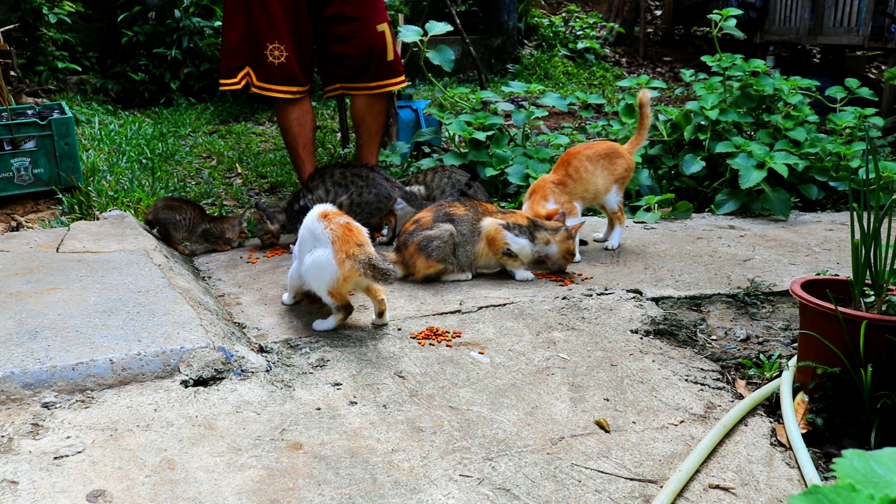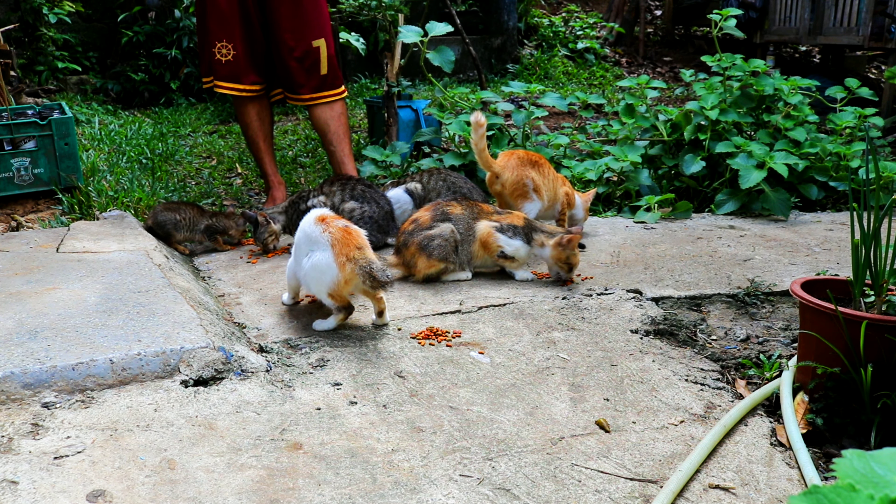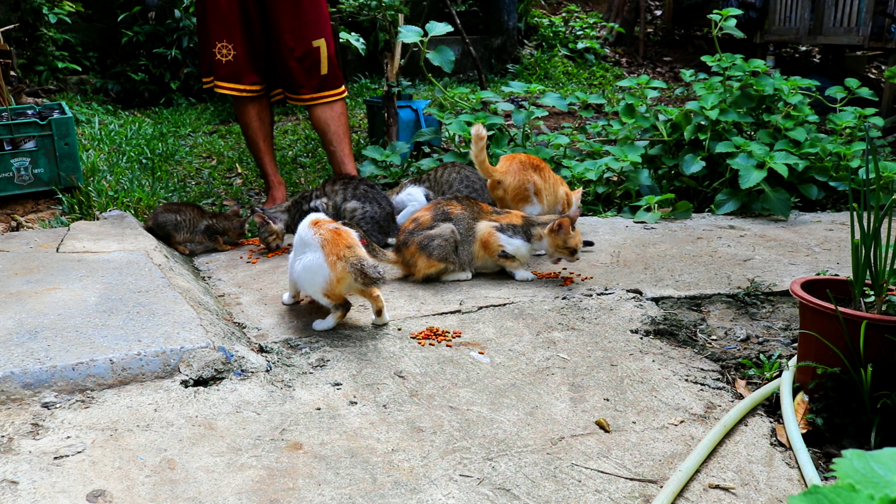I'm gonna show you how to get this from here. We're going to take a lot of time. This is good to use. I bought it.